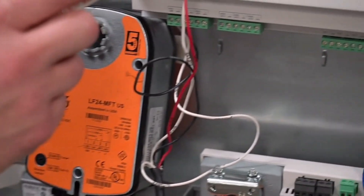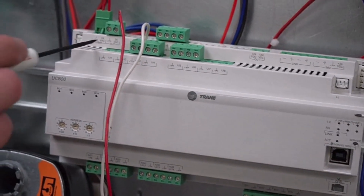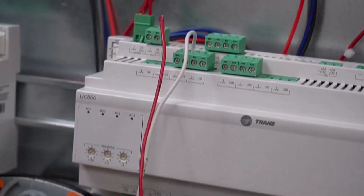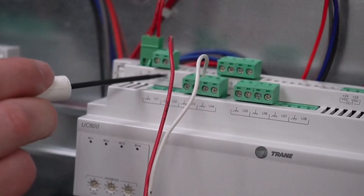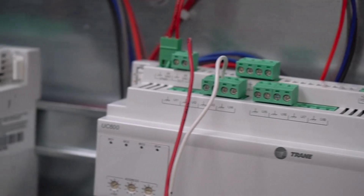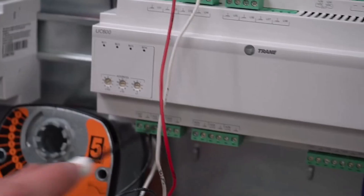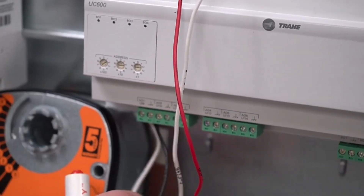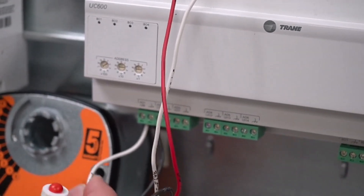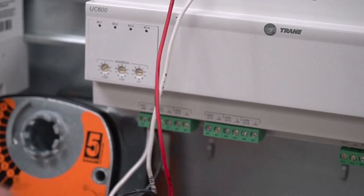We're going to go up to the actual UC600. On the UC600, we have the 24 volts AC out, which is going to power up our actuator with the red wire. Below we have our black wire, which is common — these are all tied together. And then we have the 2-10 volt DC signal that is actually going to control the actuator, landed right here on AO1.